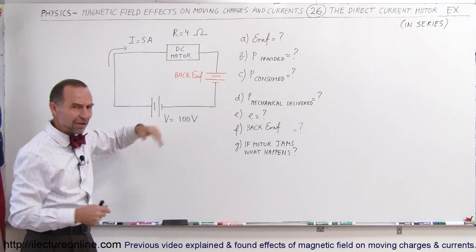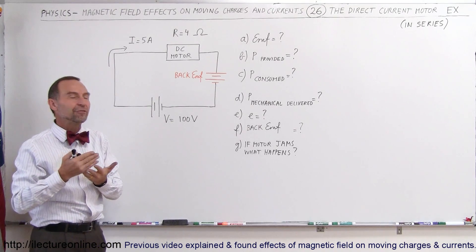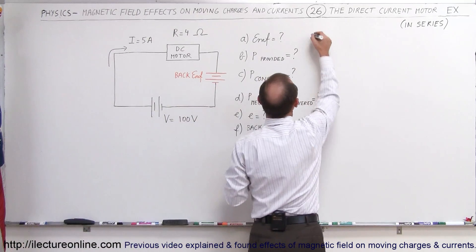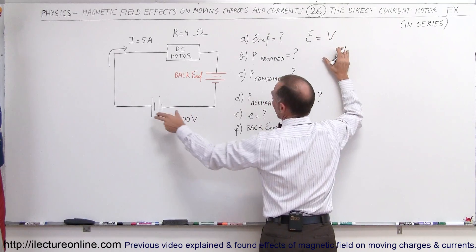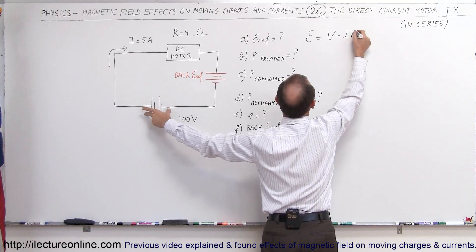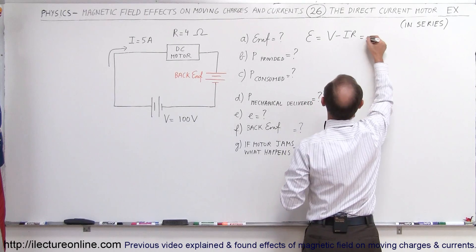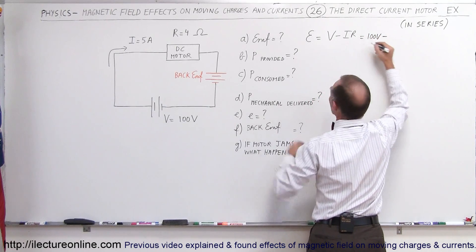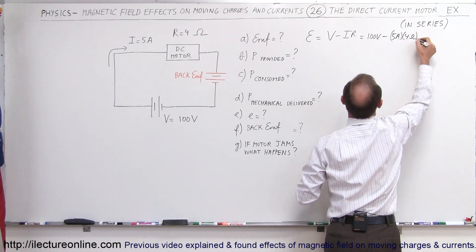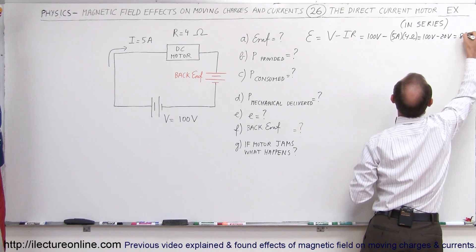Ignoring back EMF for a moment, we want to find out what is the EMF of the DC motor. Just like we do with a voltage source, the EMF is equal to the voltage provided by the voltage source minus the voltage drop across the circuit, which is the current times internal resistance. That's 100 volts minus 5 amps times 4 ohms, which equals 100 volts minus 20 volts, giving us 80 volts.